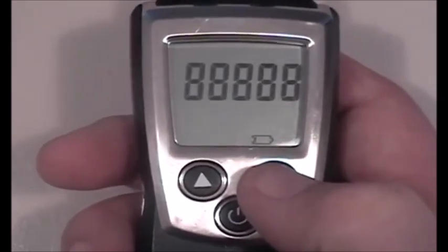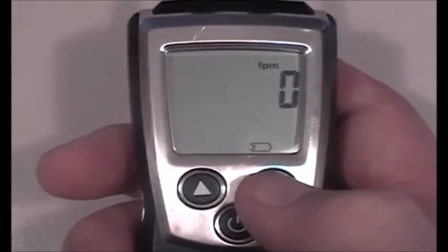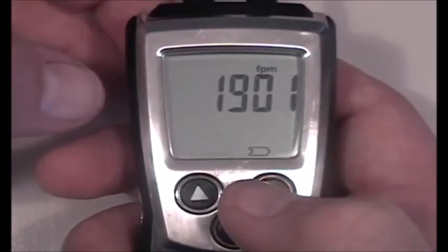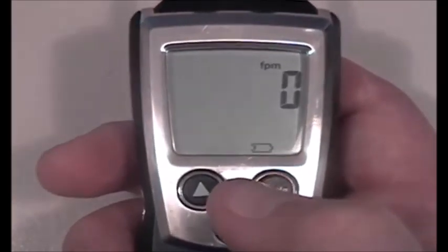Hitting enter again, the meter is now reading velocity in feet per minute. I'll touch my finger to the top cap to simulate airflow and get a velocity reading — you can see it's reading velocity directly at 1,900 feet per minute. When I take my finger off, it goes right back down to zero.